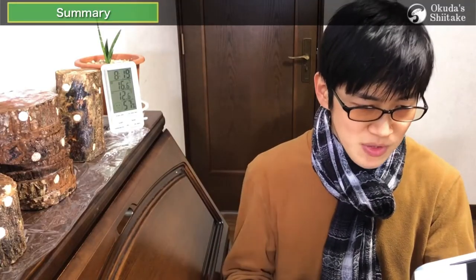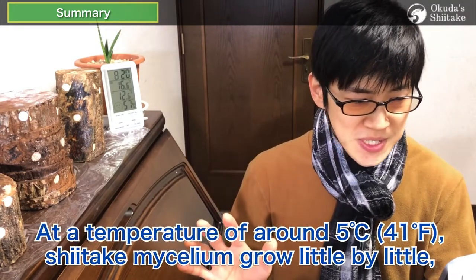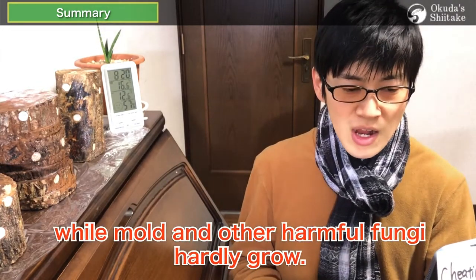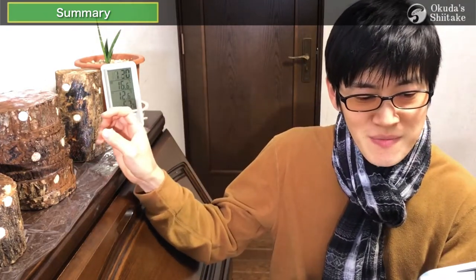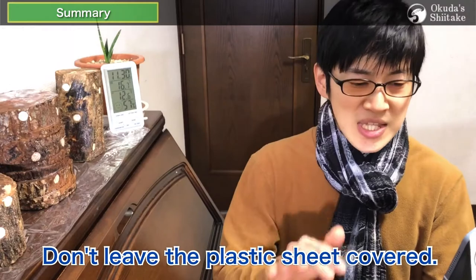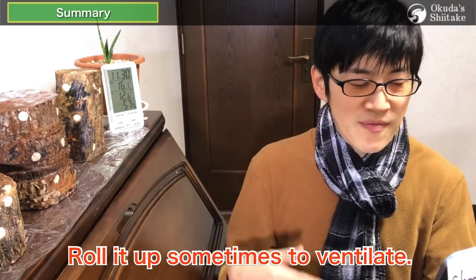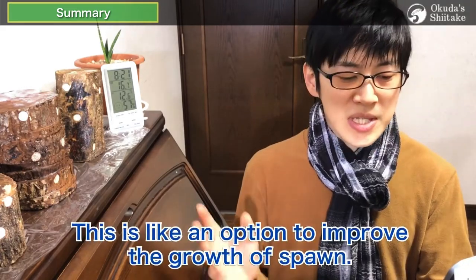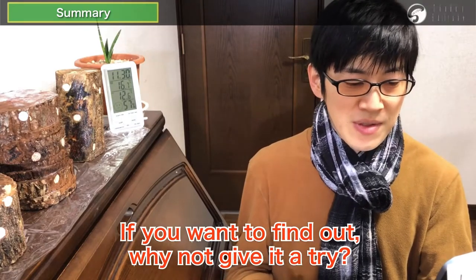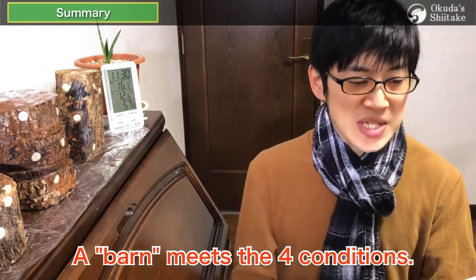The second condition is low temperature. At around 5 degrees Celsius, shiitake mycelium grows little by little while mold and other harmful fungi hardly grow. If this period is longer, the spread rate of mycelium will increase dramatically. The third condition is enough oxygen — required by almost all living things, including mushrooms. Don't leave the plastic sheet covered; lift it up sometimes to ventilate. The fourth condition is darkness — this is like an option to improve the growth of spawn.